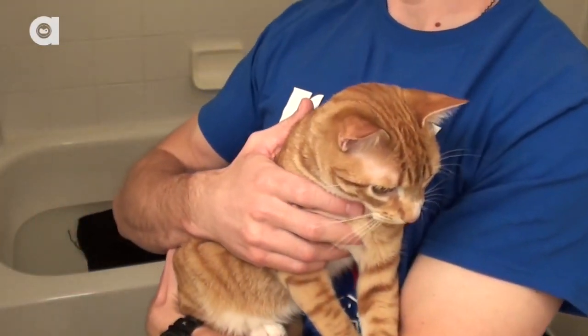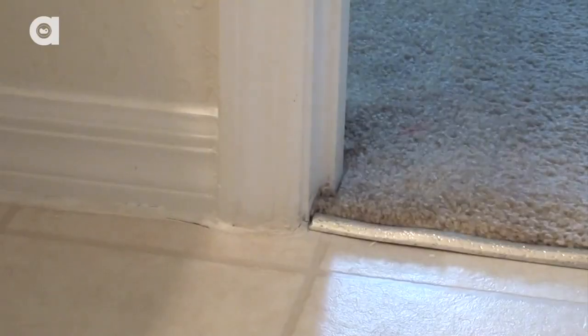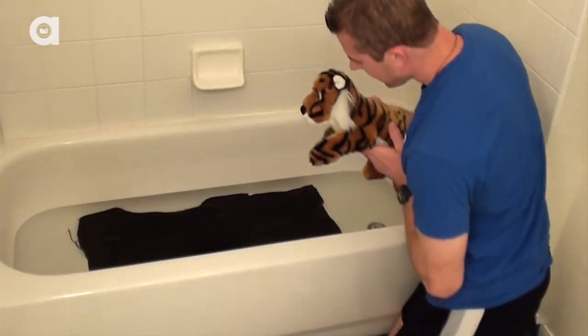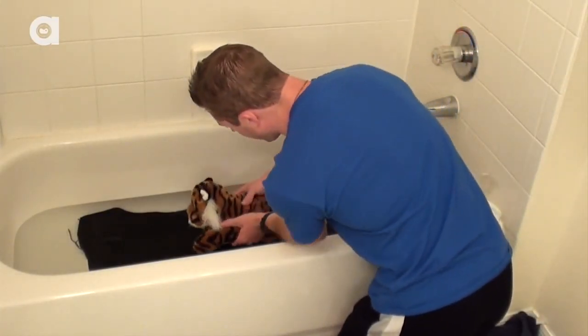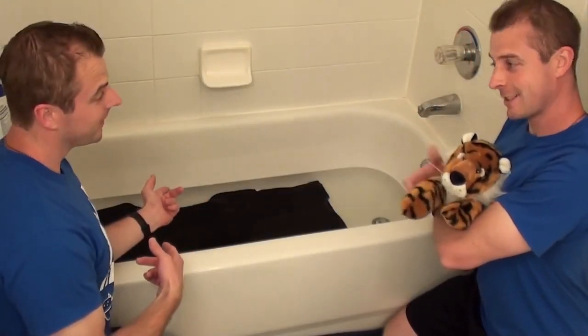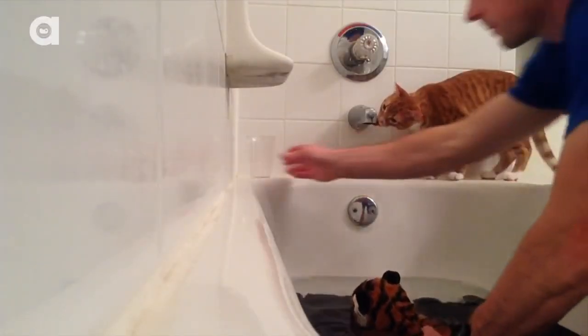Okay, so now you're ready. Probably. All we need now is a cat. Closing the door to the bathroom will prevent any escapes. Then place your cat in the tub or sink, while talking to them in soothing, encouraging tones. You'll more than likely have to hold your cat at this point, and if you have an extra human available, enlist their help.